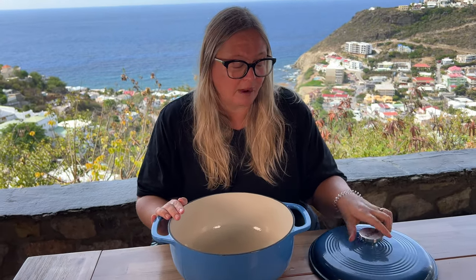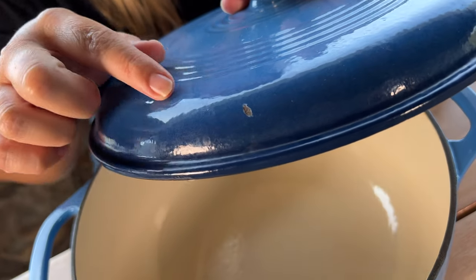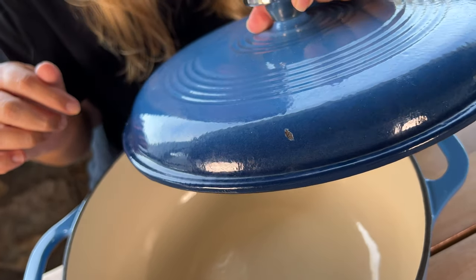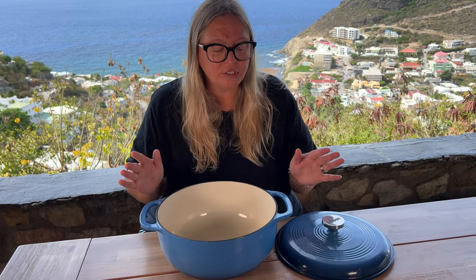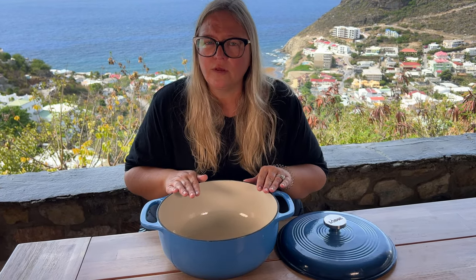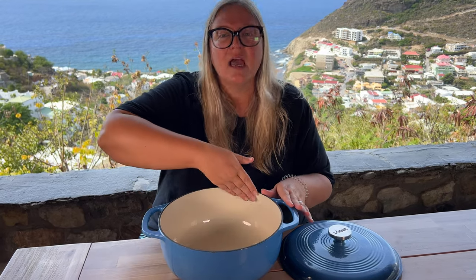like a regular cast iron. But one thing to keep in mind — because it has the enamel coating, it is chipping in certain spots, so I have started to be more careful with mine. Before I was like, oh it's cast iron, you can clink it around, but now I'm a little bit more careful with it.